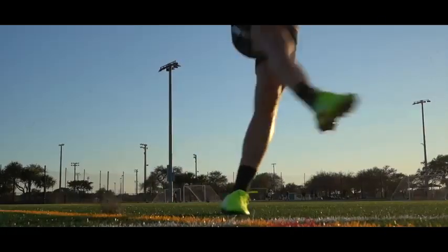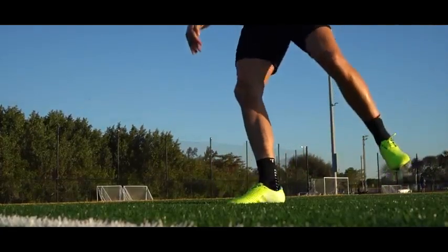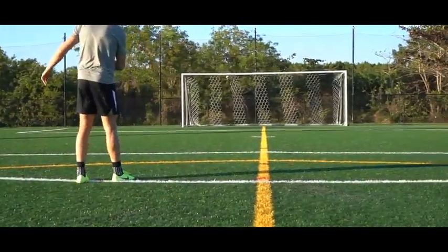With your follow-through, your foot moves towards the direction you want the ball to go, then you hop off your planting leg and land back on your kicking foot. This is going to help you strike the ball the most cleanly.